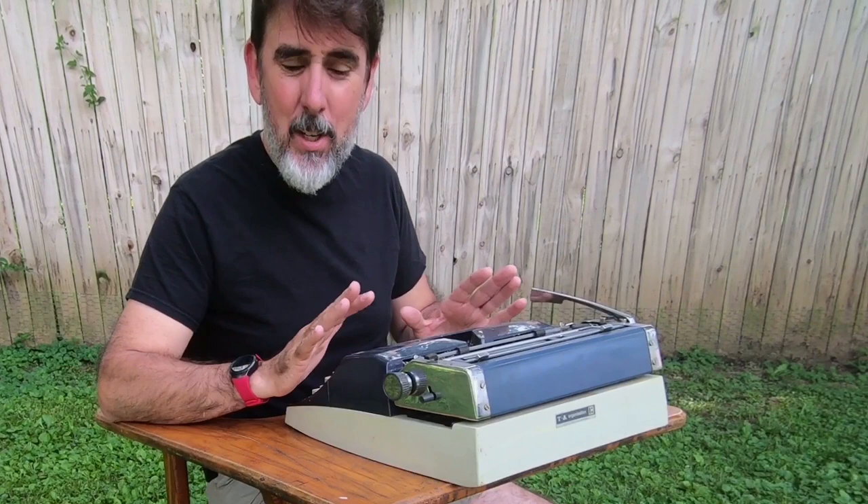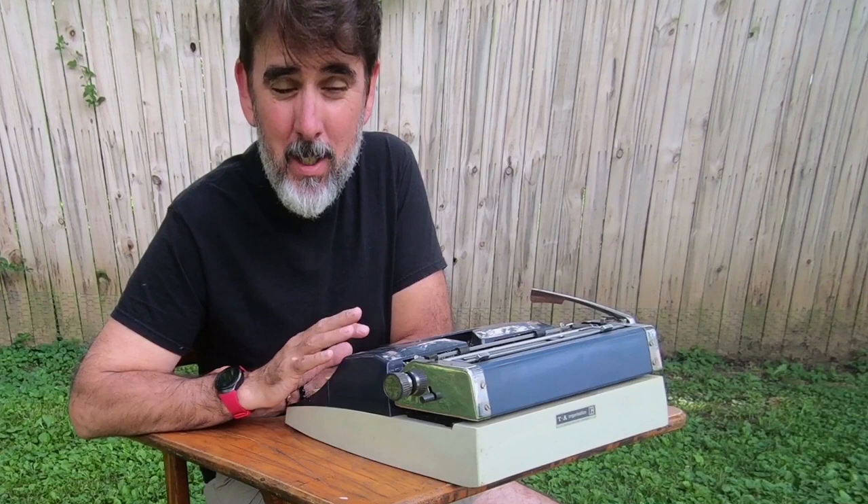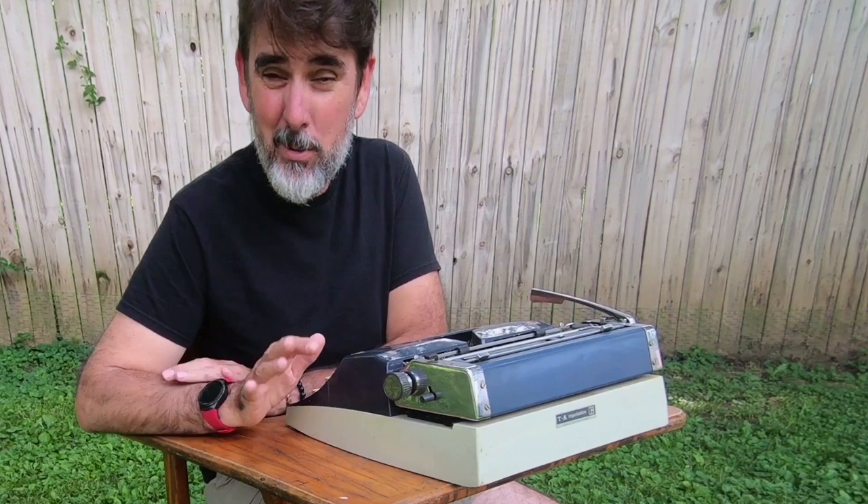This particular technique came from the movie California Typewriter. If you've never seen that movie, I highly suggest you take a look at it. Even if you're kind of like, who needs a typewriter — check out the movie California Typewriter. I'll put a link below here.